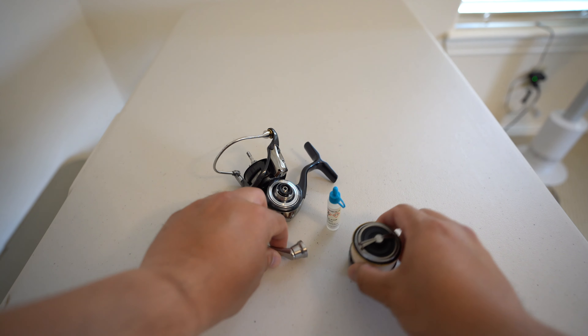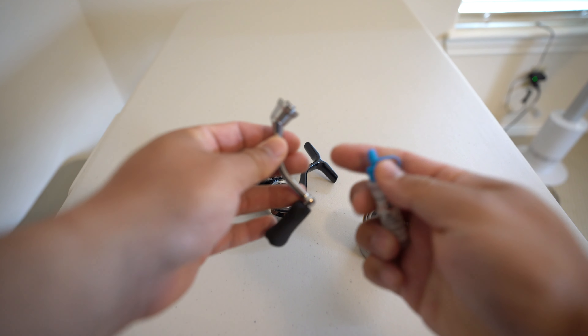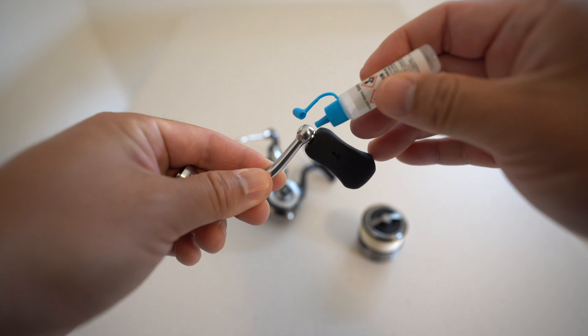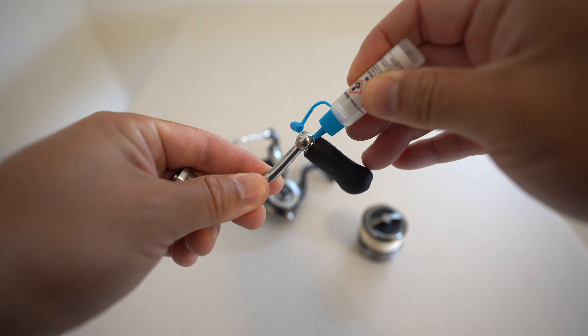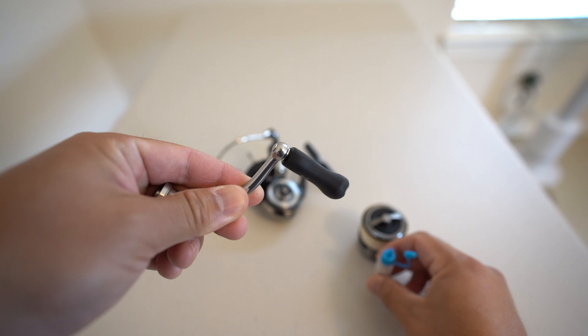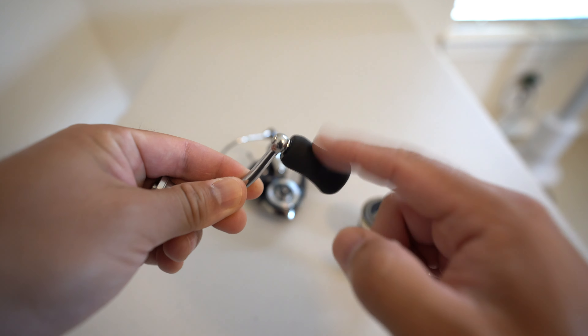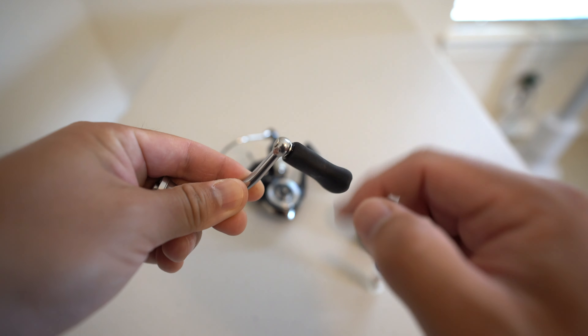The second step is to grab your handle and open up your oil and insert one drop right into the knob, because there's a bearing right there. Just one drop is all you need. Then go ahead and spin it around so the oil seeps into the knob bearing, just like so.